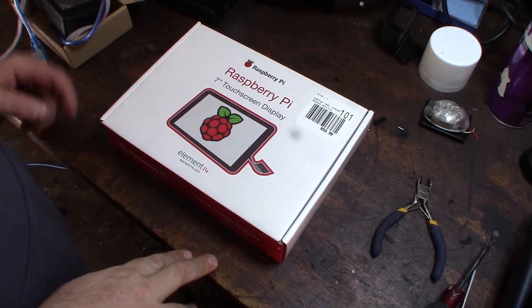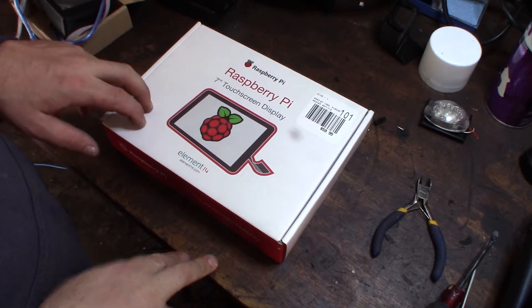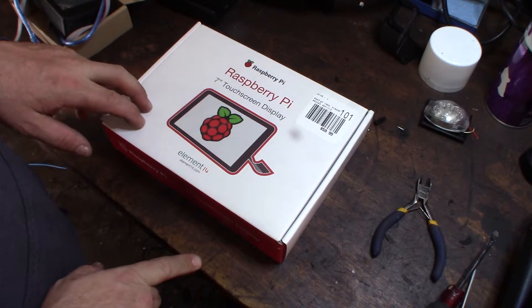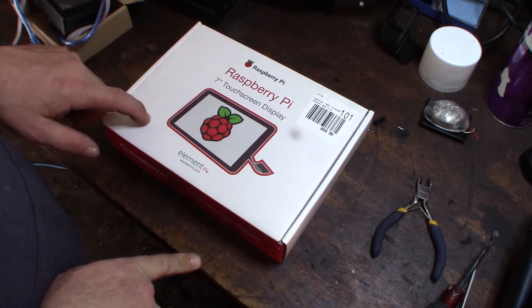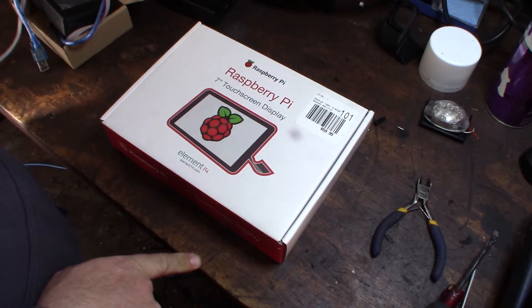Hey guys, what's up! So I was over at Micro Center getting some stuff — actually getting some more filament — and went over to the Raspberry Pi section and saw this. They just actually got some more in stock.